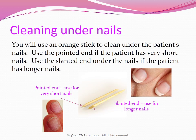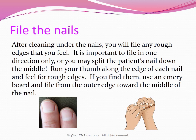You will use an orange stick to clean under the patient's nails. Use the pointed end if the patient has very short nails, and use the slanted end under the nails if the patient has longer nails. After cleaning under the nails, you will file any rough edges that you feel. It is important to file in one direction only, or you may split the patient's nail down the middle.